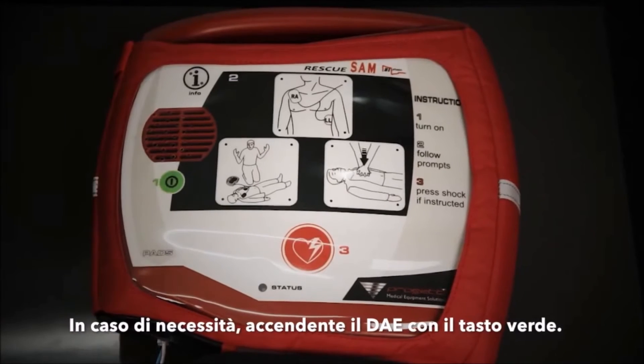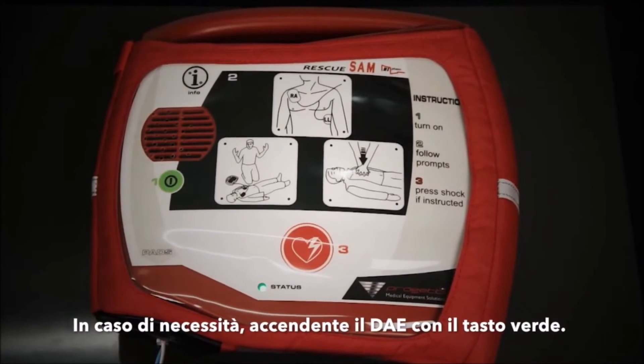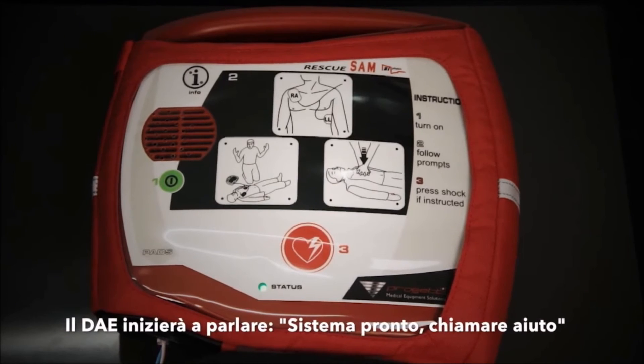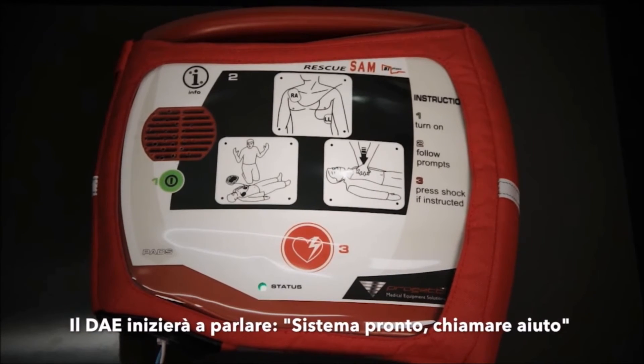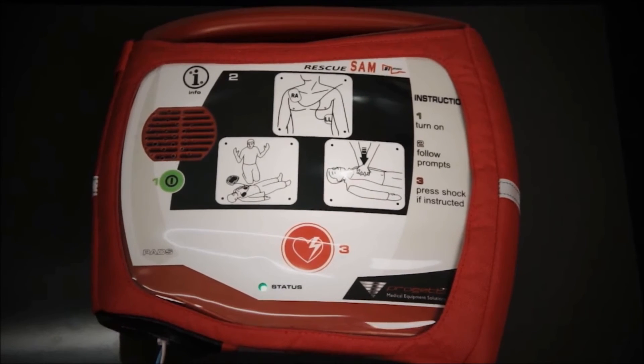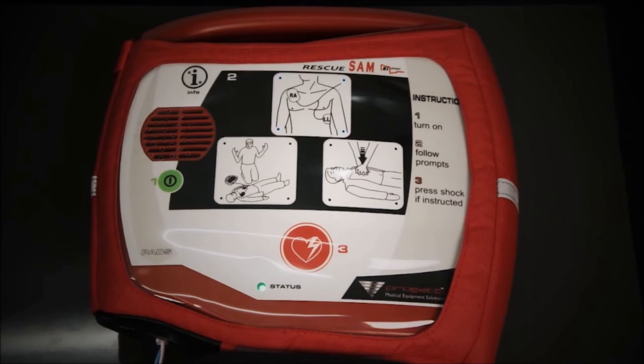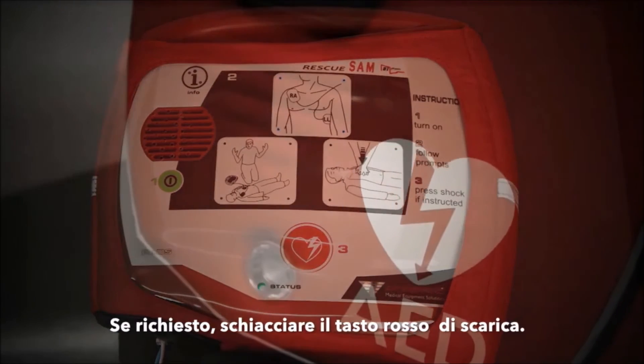Pressing the green power button will start up the defibrillator. Listen to the voice prompts and follow the instructions: 'System ready. Call for help. Attach pads.' When instructed, press the red shock button and listen out for further instructions.